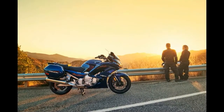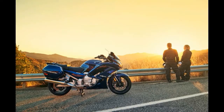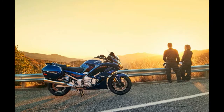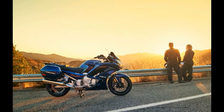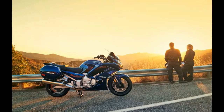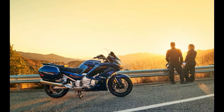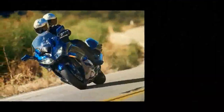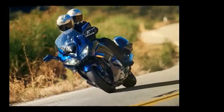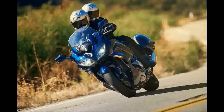Yamaha is bringing the FJR1300A and FJR1300ES back for 2016, and while the bike might appear virtually identical to the previous model in these photos, there are some choice distinctions between old and new. First and foremost, Yamaha has listened to the demands of its customers and finally equipped both FJR models with a sixth cog in its transmission.